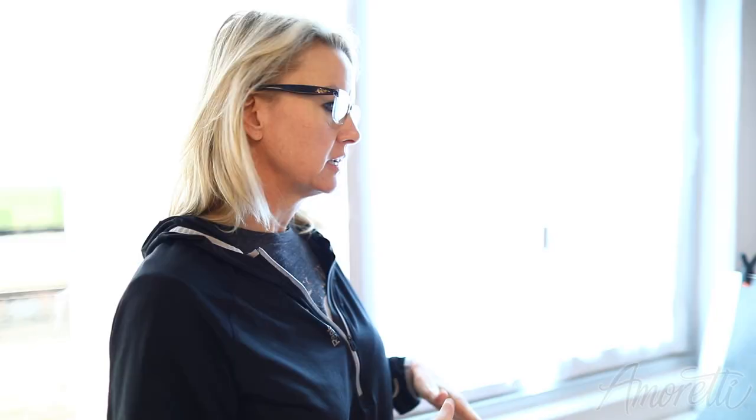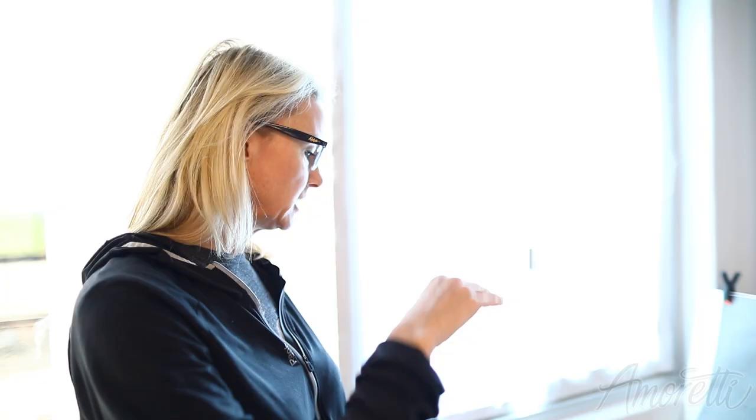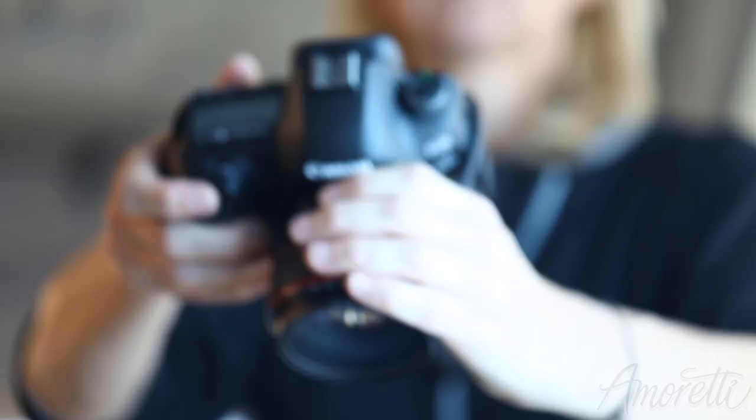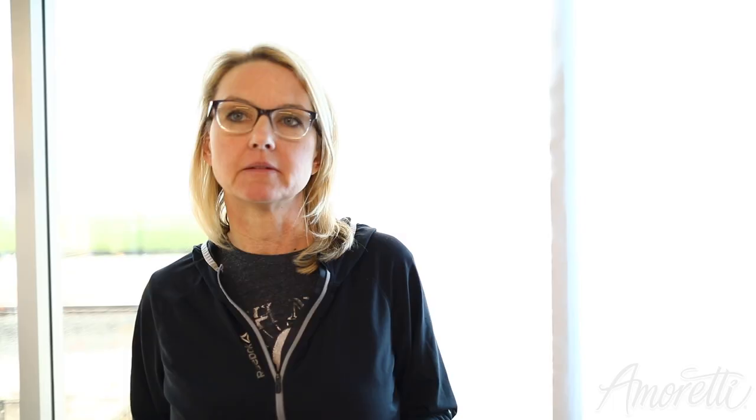What kind of setup are you guys using today? I'm thinking the 70 to 200. Now with a glass of beer, it would be nice to have the side light coming through because it will illuminate the beer, but I think with the pretzels it's going to be a little more visually pleasing to go straight down. So we're going to start with this one and then see how it looks on the monitor, and if not, we're going to switch it out.